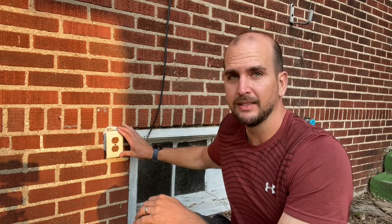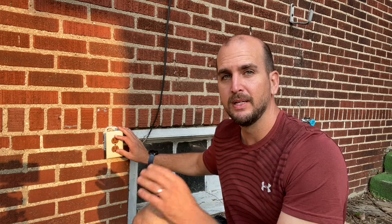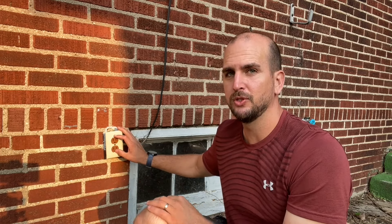Today I'm going to show you how to install or replace an exterior outlet. If you have something like this, it does not meet the current code for exterior outlets. You have a standard faceplate, a standard 15-amp outlet — not a GFCI, which is what you need.